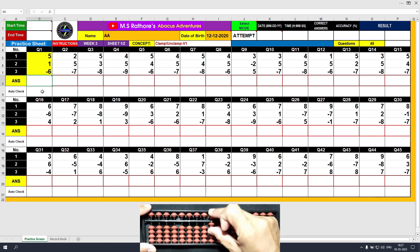Similarly, plus 7, minus 7. Plus 8, minus 8. Plus 9, minus 9.